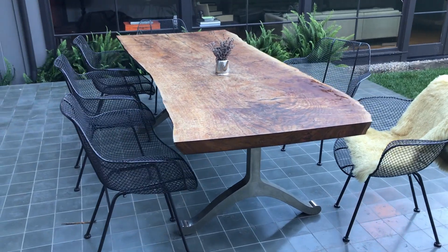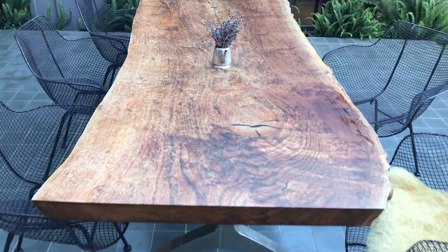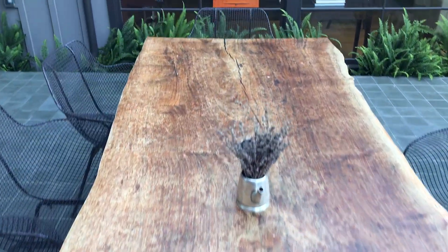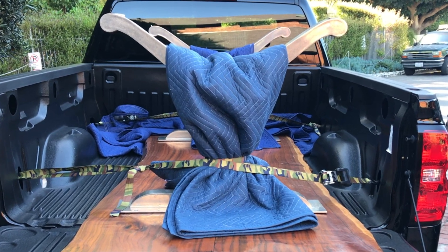Today I'm going to take this beat-up exterior walnut table and give it a whole new life. We're going to refinish it and replate the base — it's going to look great. But first I had to get it in the truck, and at 250 pounds that was tough.